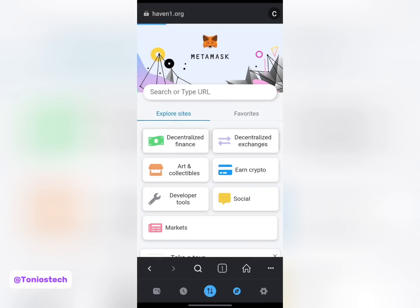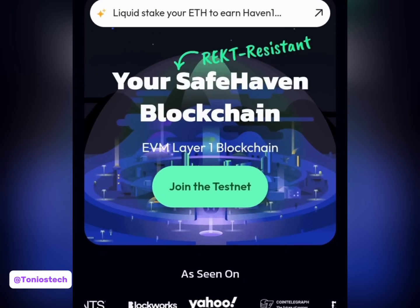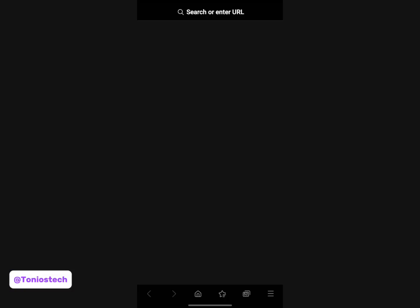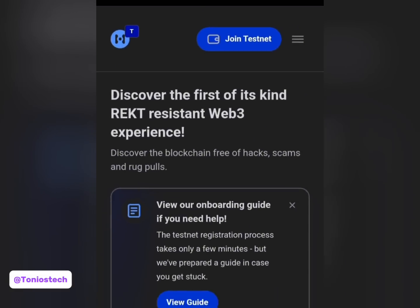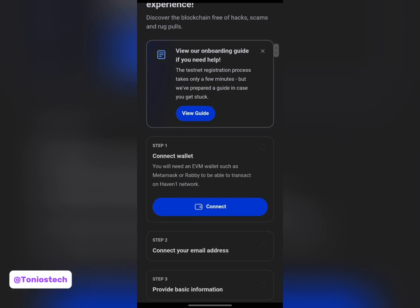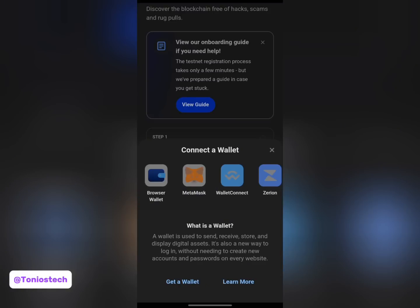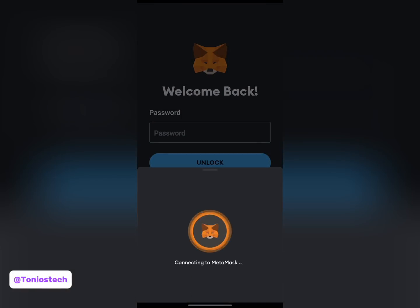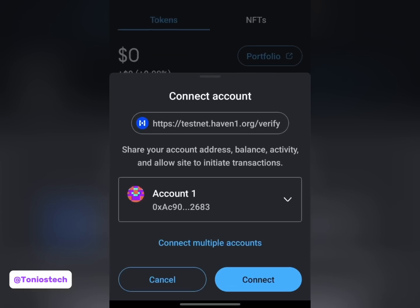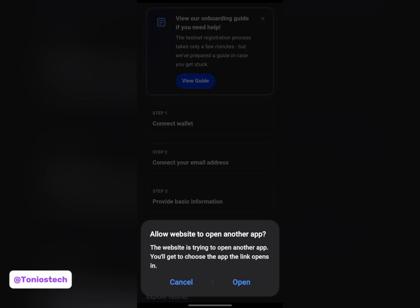Once it loads up, the first thing you do is click on 'Join Testnet'. It's taking me to an external browser outside of MetaMask. Once it's opened, this is the button you need, but before you click it you have to scroll up first. Click on 'Connect' to connect your wallet - since we are using MetaMask, select MetaMask and click on it. Once it opens I get a prompt, click on 'Connect', and the account is active - it's connected already and it returns me to this page.